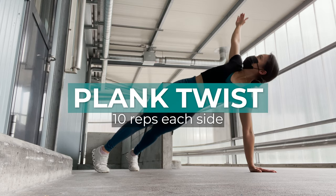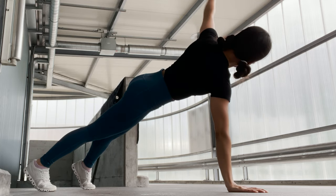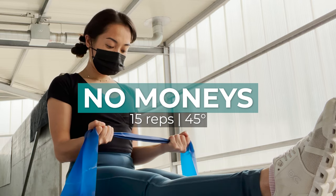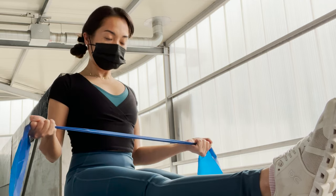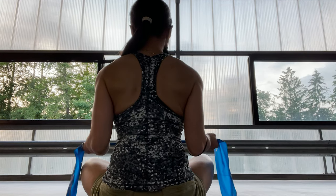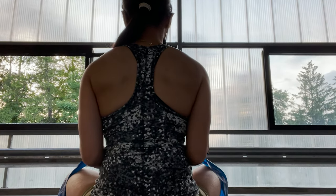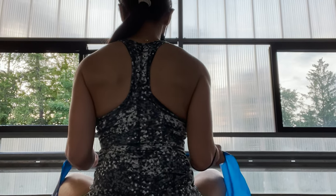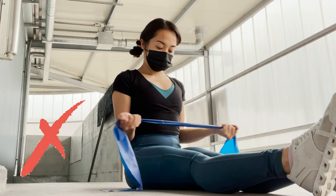Number five: plank twist, 10 reps. This exercise activates my core while warming up my rotational mobility. Number six: no monies, 15 reps. This is a great warm-up I got from Hooper's Beta. It's meant to warm up and stabilize the muscles around our shoulder blade and their rotational mobility. Hooper's Beta recommends minimizing the pull to a 45-degree angle and not more, so you need to adjust where you hold the resistance band so it doesn't allow you to pull too far.